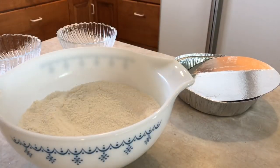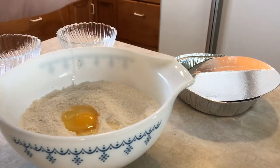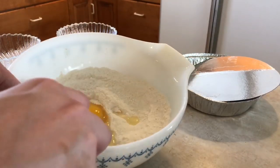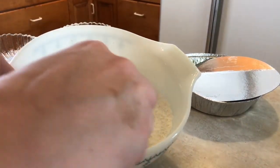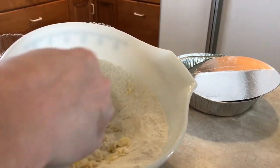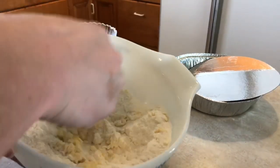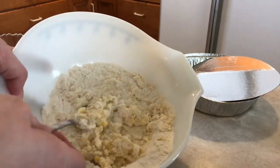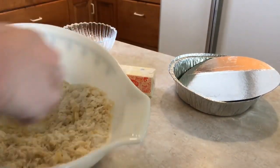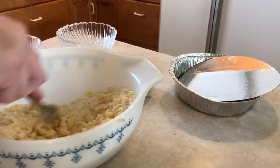Next, add one egg and cut it into the dry mixture. The way you do that is take a fork and, rather than mixing, use the tines of the fork to push down and push the egg around all over. We want it to be a little clumpy. You can see it's clumpy — the egg is broken in, kind of just cut in.